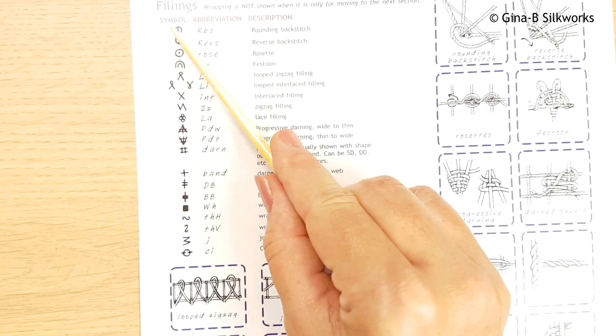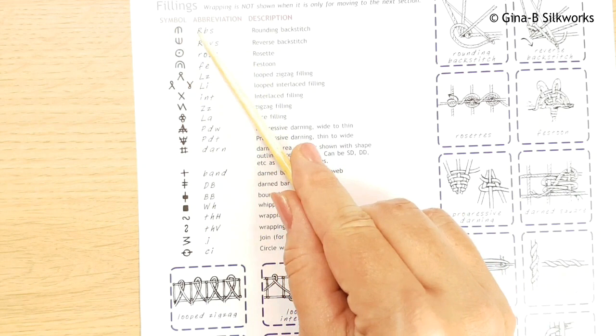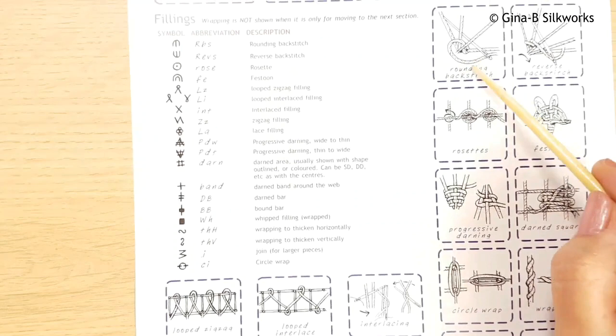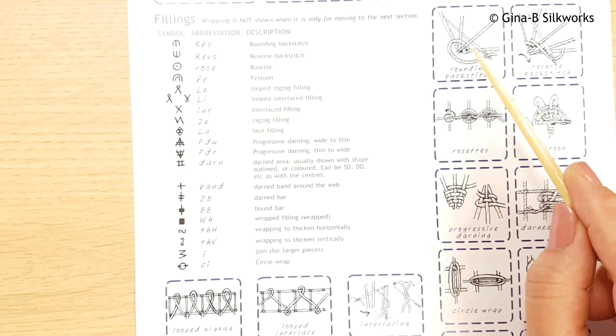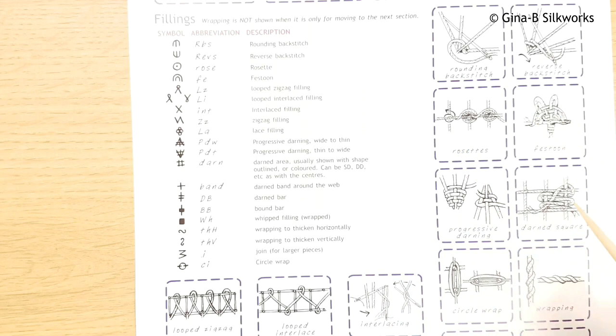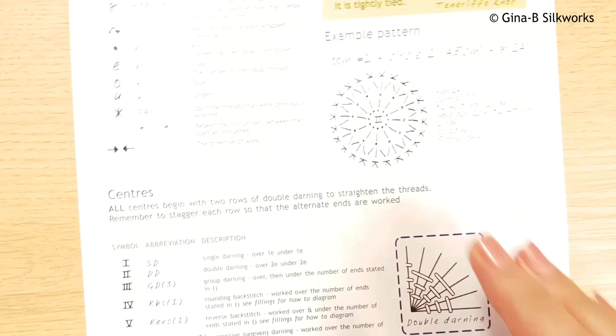Likewise with any filling stitches, should your pattern be more complex, all of your filling stitches are illustrated and have an abbreviation. For example, rounding back stitch - if any of you have ever worked Dorset buttons, rounding back stitch is the filling stitch used there. Each of these is a simplified drawing to show you what you need to do to read the patterns. Work from the center out, and also read your patterns from the center out.